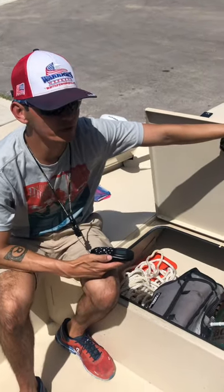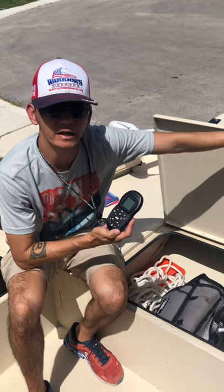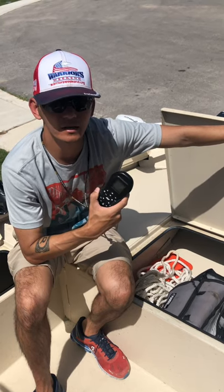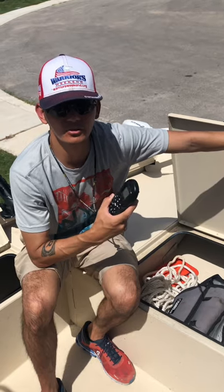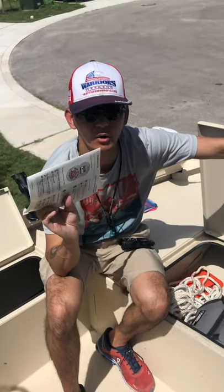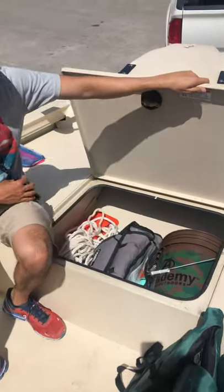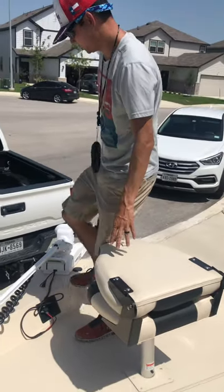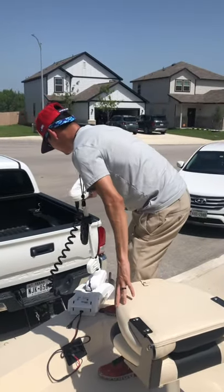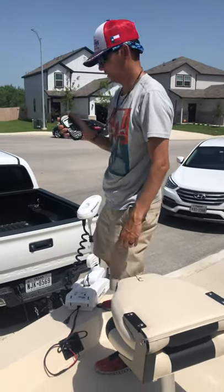The trolling motor is a Minn Kota Torova. If you want to get a head start on learning how to operate the remote, you can find YouTube videos — there are plenty of them out there. This motor will do multiple things: trolling, anchoring, and if you're wanting to drift and stay on a certain course, it'll help you out. To deploy the trolling motor, simply push down on the lever with your foot and it will go down. Once deployed, turn your remote on, it'll link together, and you can start using it.